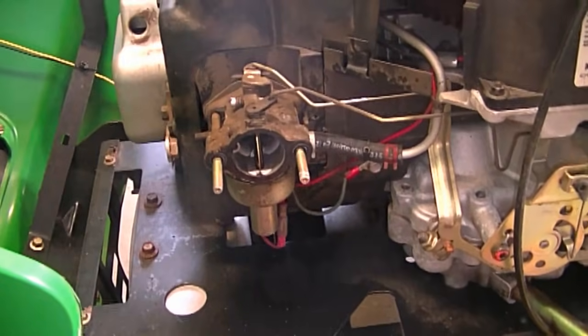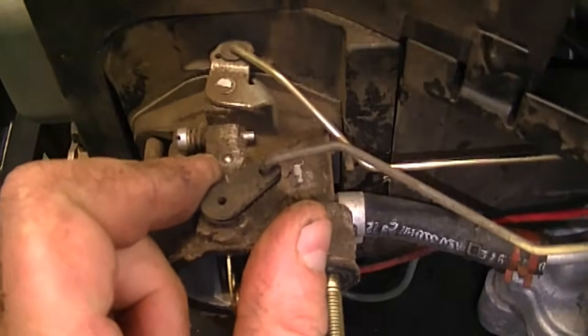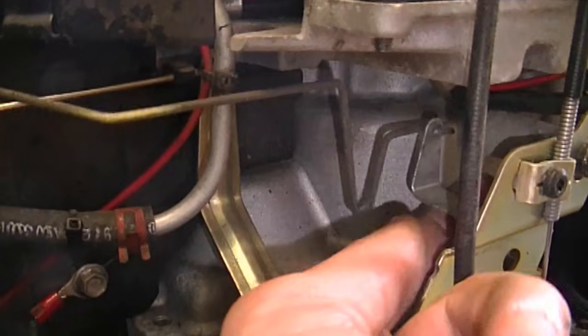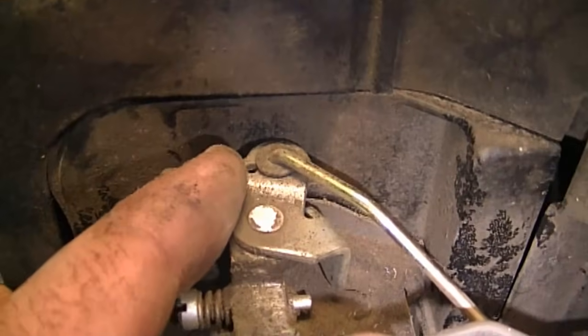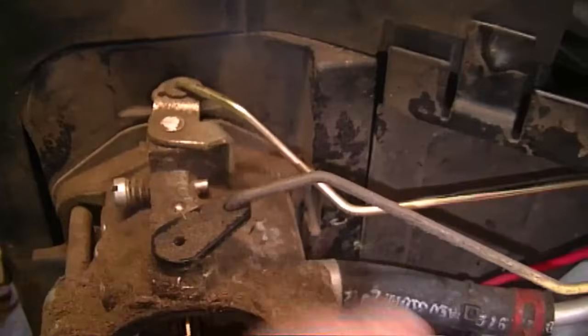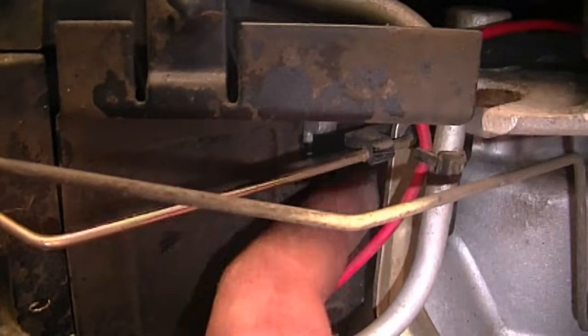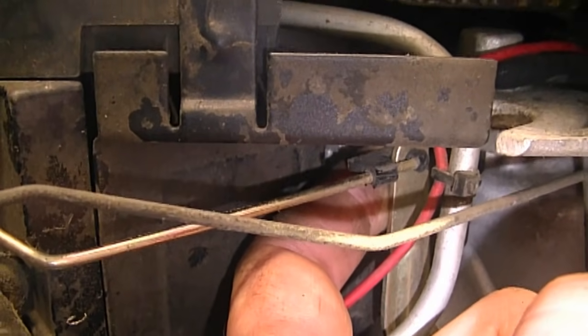I'll just do a quick recap. This is the choke linkage — one hole, hooks into there, goes down and hooks on over here. And this is the throttle linkage — there's only one hole on the lever. You just follow it, it's a short linkage, and it's connected to the governor arm at the back. There's also a piece of plastic that helps to keep it in there securely.